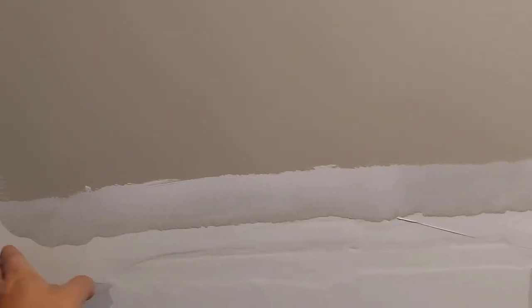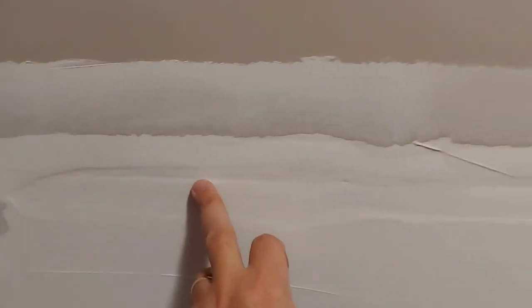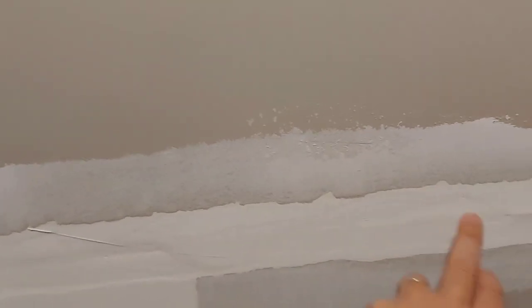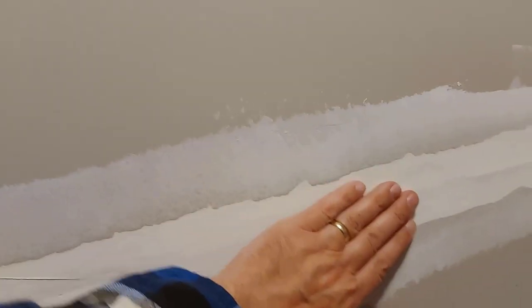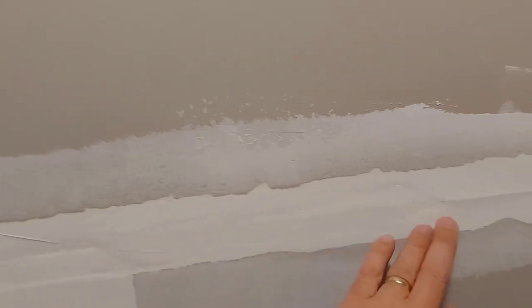It had bubbled up and looked pretty lousy for the last four years. What I did was scrape the loose paint off, cut out the loose tape so you can still see the joint, and filled it in. I thought the tape might be lifting a little bit here, but it looks like it hasn't. I'm just going to put more coats of drywall mud — drywall compound — on there and smooth it out so you can hardly tell. Then we'll prime it and paint it.